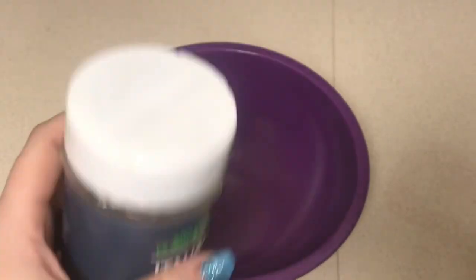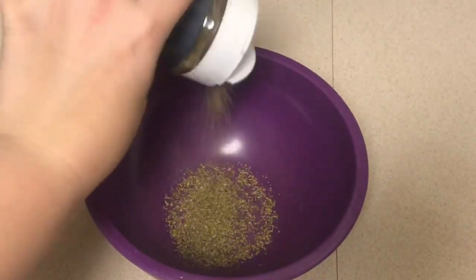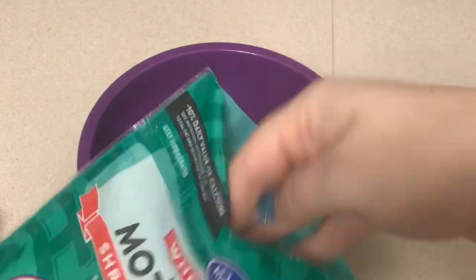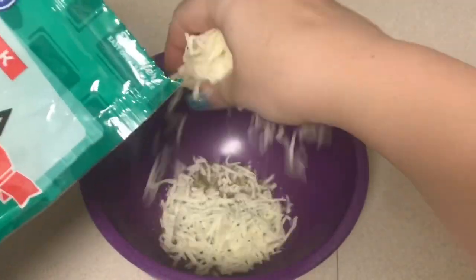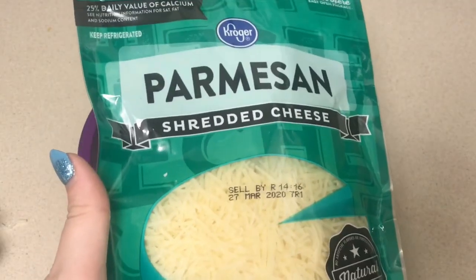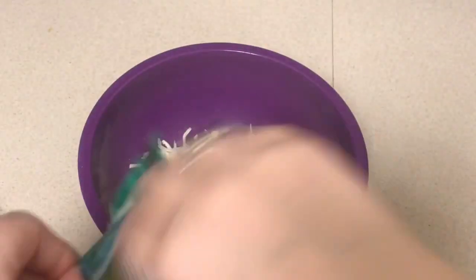Now to make the cheese topping, I'm just going to put some Italian seasoning into a bowl and mix that up with some mozzarella cheese, and then I'm also going to add in the parmesan cheese and toss that together with my hands.